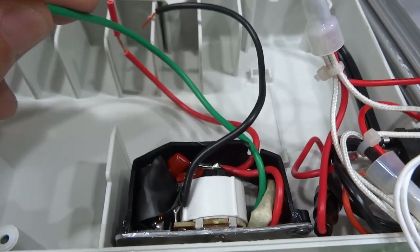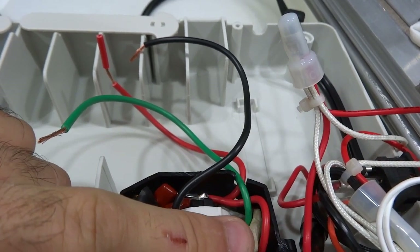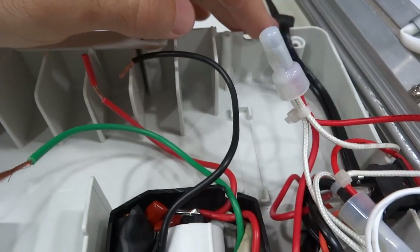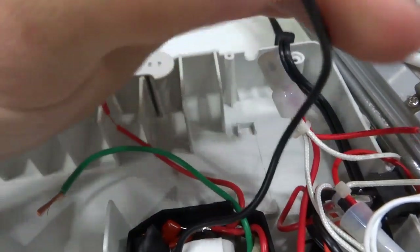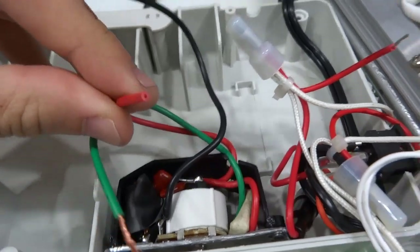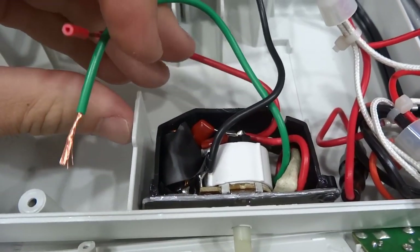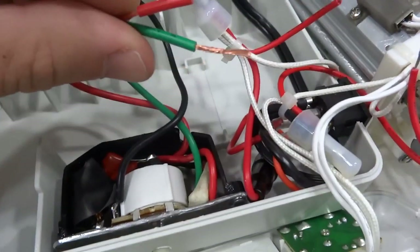The dimmer comes with four wires, but the fourth wire is not used — it's for three-way connections. The ground wire goes to the neutral from the mains. The two remaining wires are hot: one connects to the mains hot, and the other is the controlled output from the dimmer, which connects to the other wire from the motor.